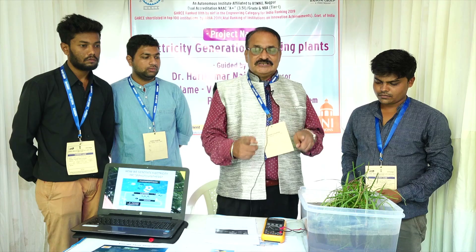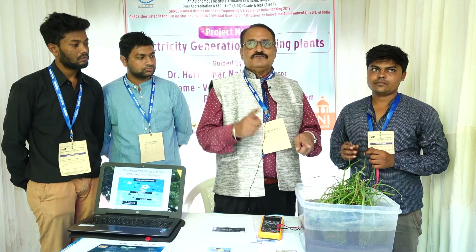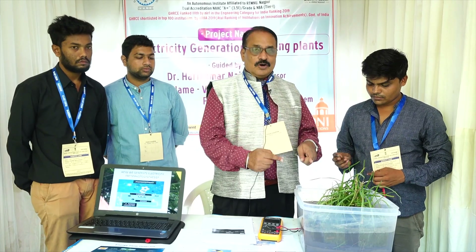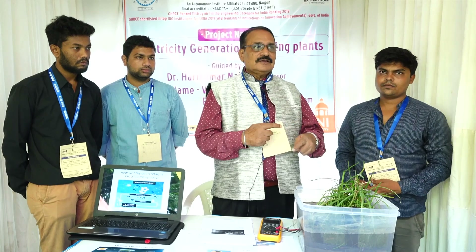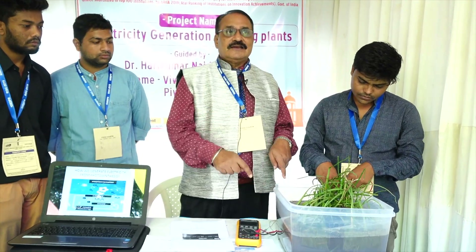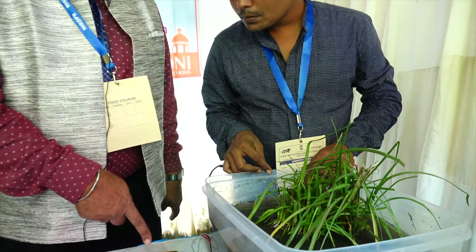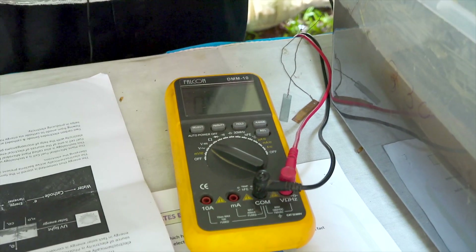We collected those electrons using different plates — copper with zinc, copper with iron, copper with aluminium, and all combinations in between. After that, we saw electricity being generated from the plant. Right now you can see 0.9 volts being generated. With parallel and series combinations of different plants — this is a beetroot plant — we have also done it with aloe vera and banana, and we are seeing voltage output.